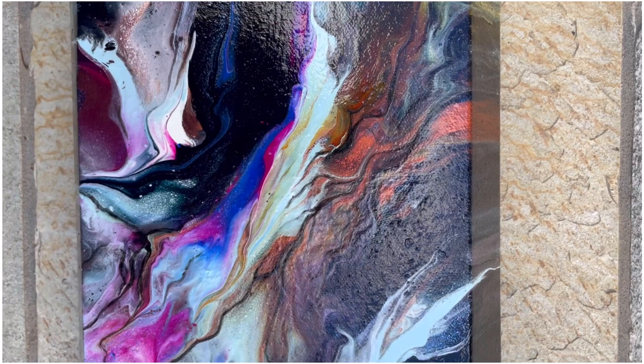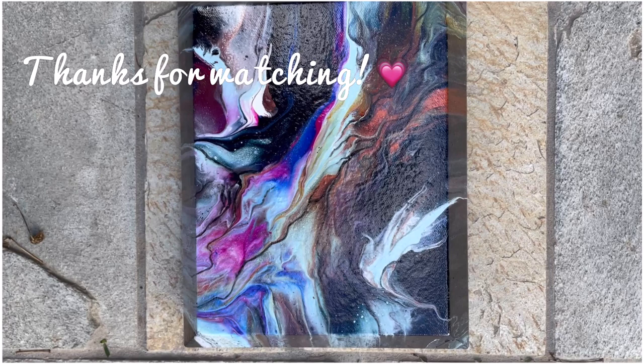Anyway, it's a nice little leftover pour from the larger pour, and I like the way this turned out. So thank you for joining me. I hope to see you next time. Until then, take care, be well, and be happy, and I'll see you then. Bye-bye.